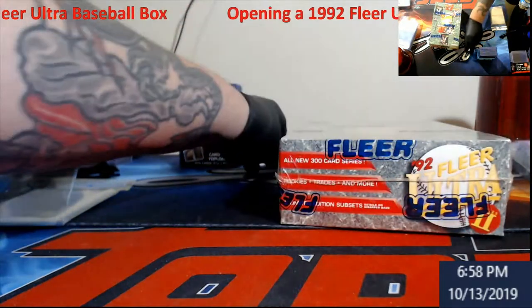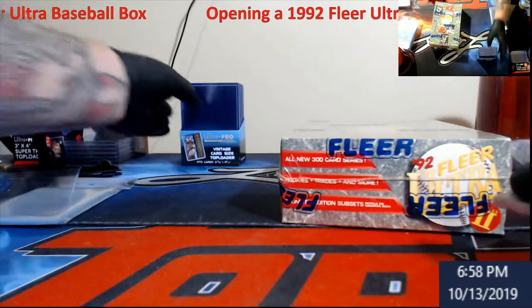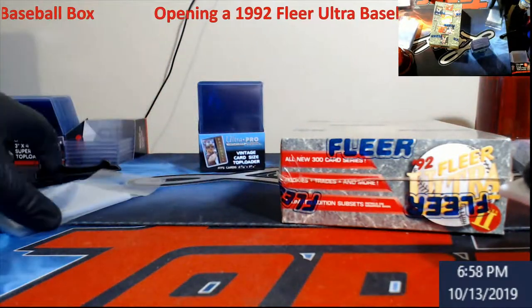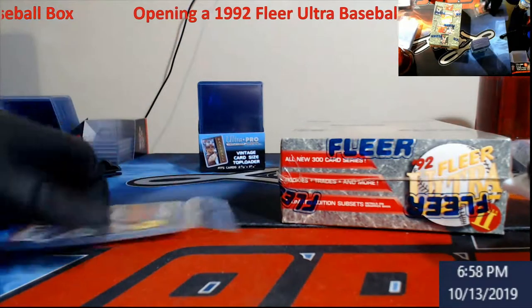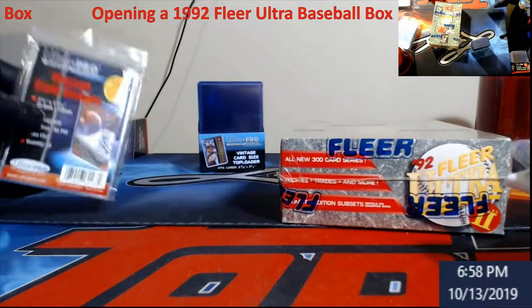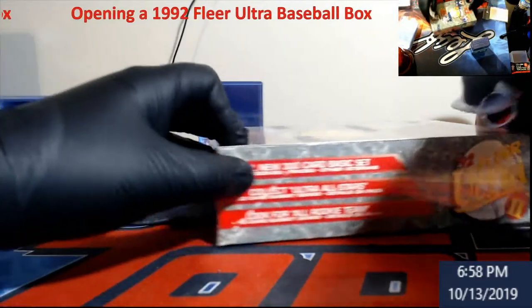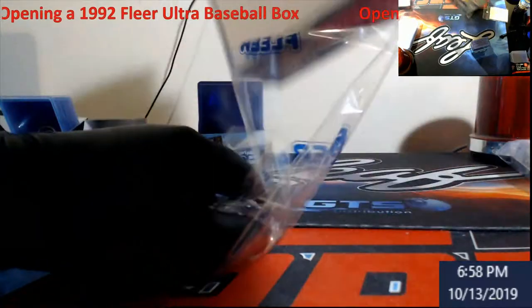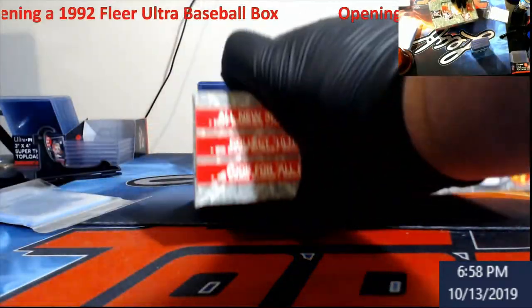Let's go ahead and pop her open. Here's my little handy utility knife — as I showed you guys earlier, I've been using these for older stuff. It's easier to get into cases and they do make stuff for vintage Ultra Pros. It's easier on the corners to be honest. Let's take a look at some of this old Fleer Ultra — man, true plastic from back in the day.